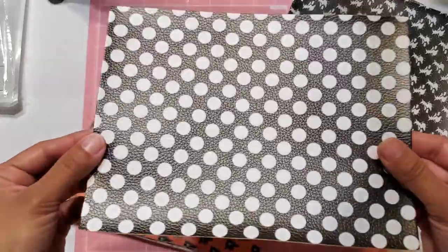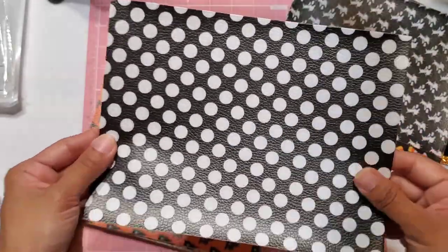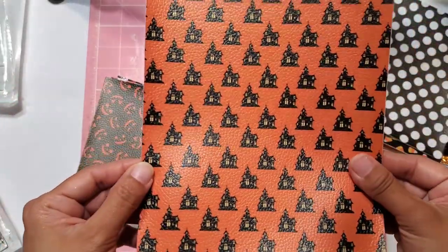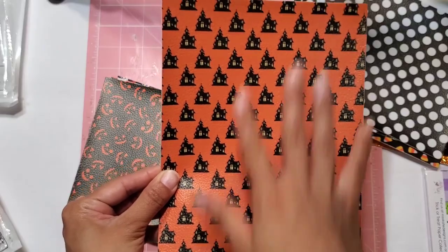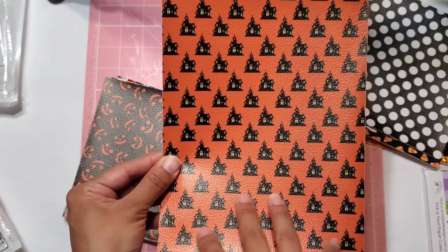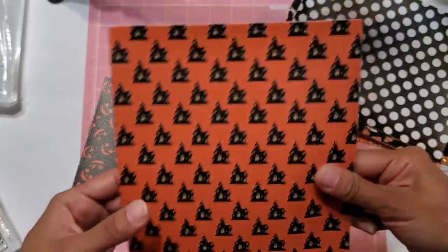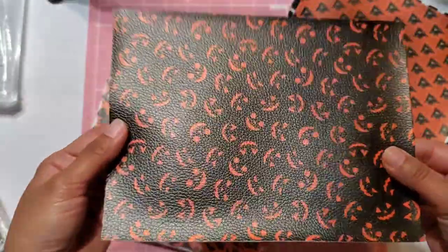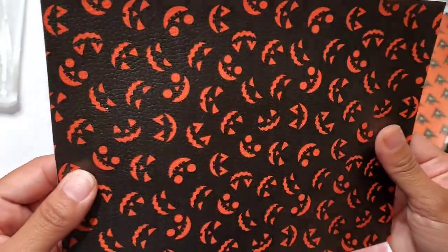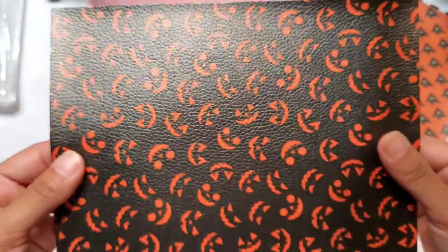And then here we have another black and white — this one has white circles on a black background, really pretty. Then here we have this one with the little haunted houses. It is on a vertical angle, which is really cool. I really like these little haunted houses — look at how cute that is, I love it. And then here we have a jack-o'-lantern one with just the little face of the pumpkin. Really cool, it has a black background and an orange pumpkin face.